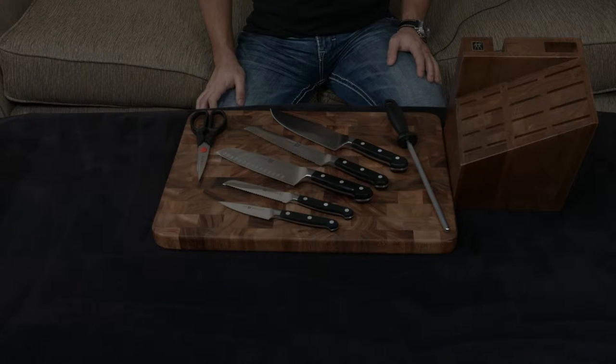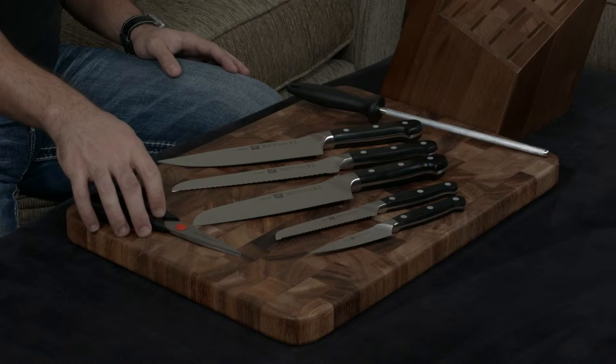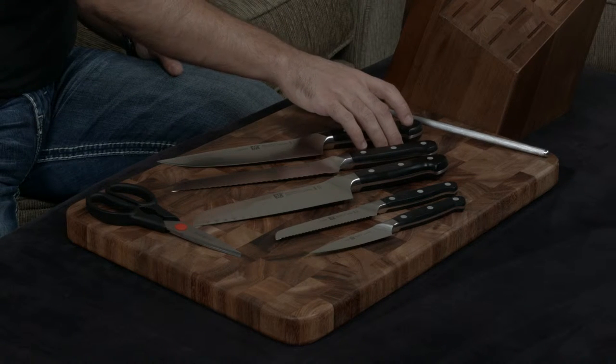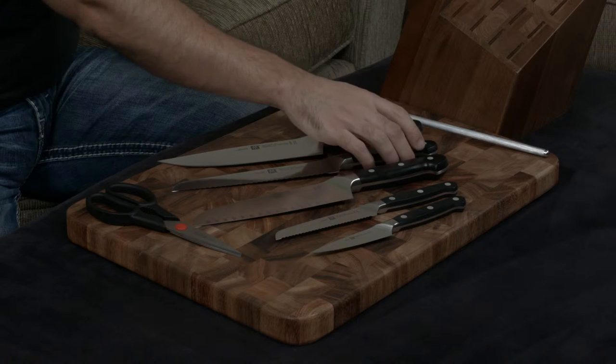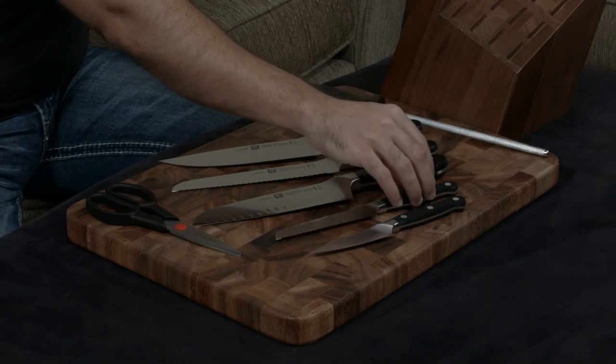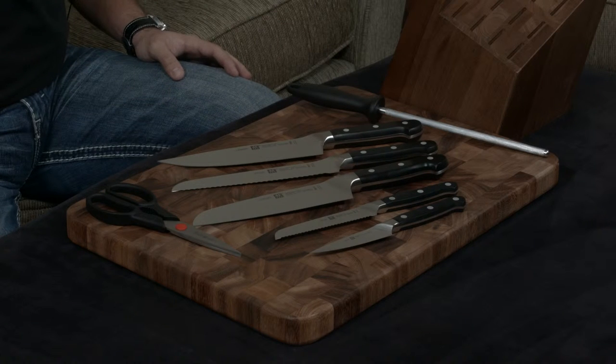In this video, I want to talk about the Zwilling Pro 8-piece Knife Block Set. It includes a set of kitchen shears, a honing steel, the workhorse of the kitchen — the 8-inch chef's knife, an 8-inch bread knife, a santoku knife that's hollow ground, a 5-inch serrated utility knife, and a 4-inch paring knife.